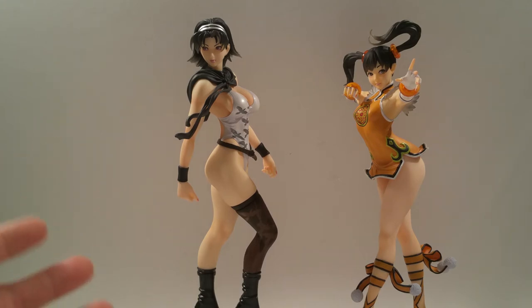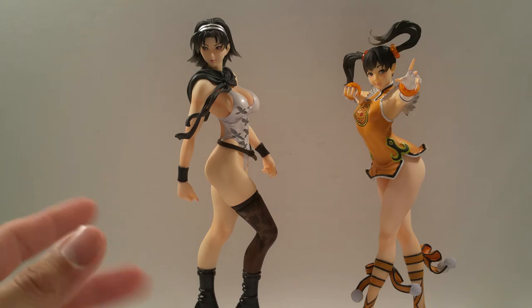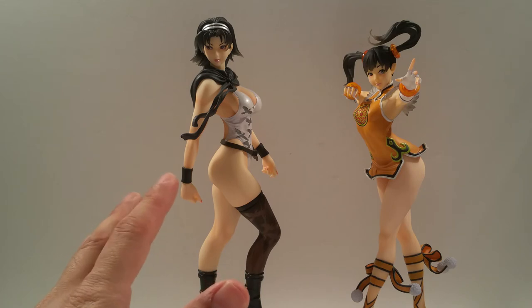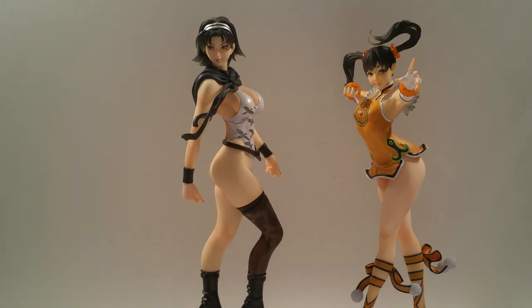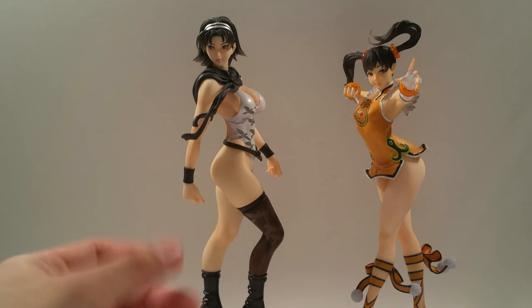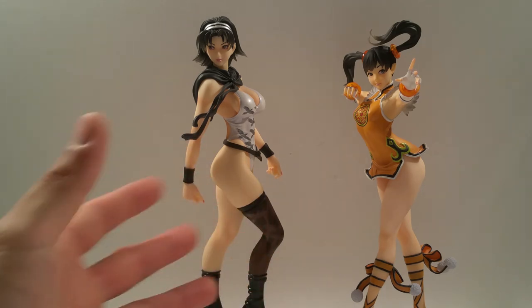I kind of prefer they actually go with the CG artwork that you see when selecting characters in Tekken Tag 2, but the artwork they used was also available as another type of character select image in the game, which they used to create the statues. But I'm not going to nitpick - overall, with the amount of detail they sculpted with the costumes, clothing, fingernails, and so on, it's a very nice statue.